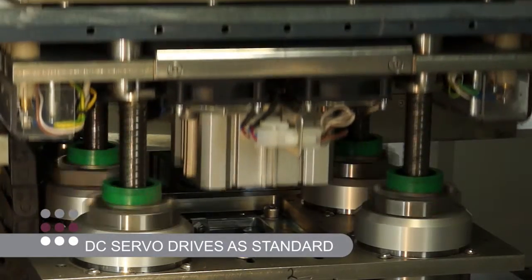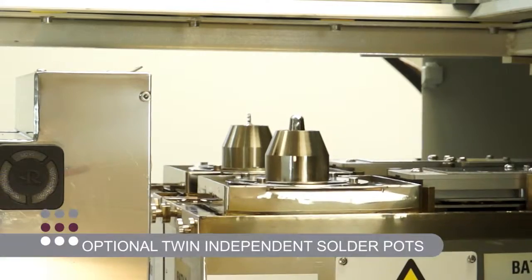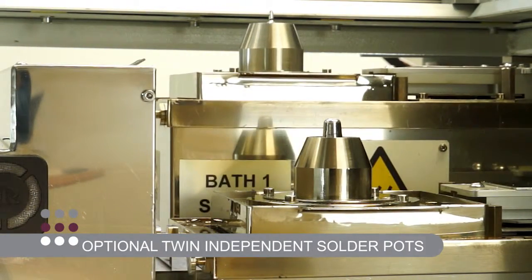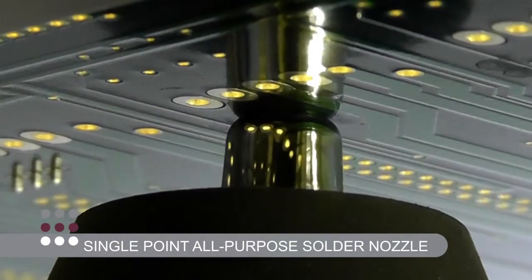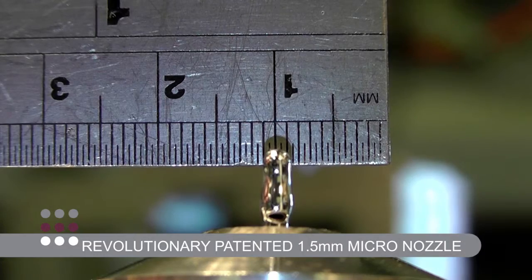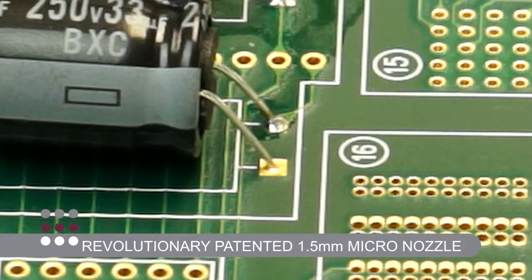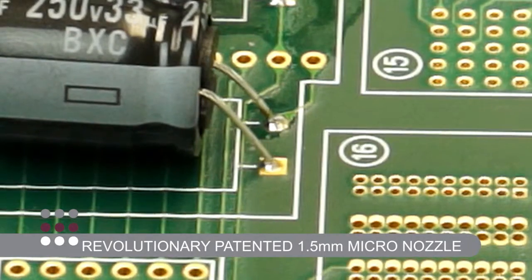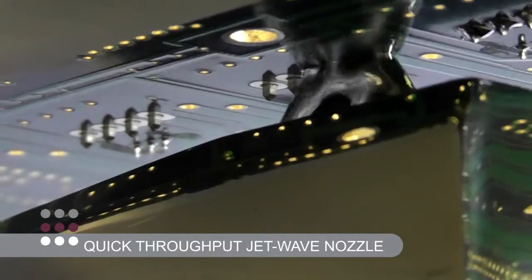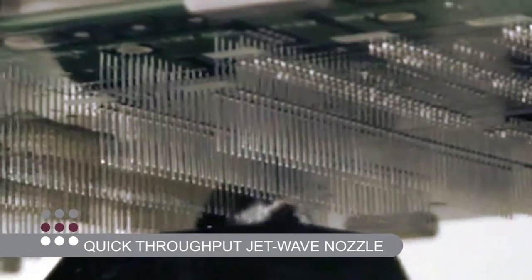Incorporating DC servo drives as standard, the Jade Pro offers the user optional twin-independent solder pots which can be configured with highly flexible single-point all-purpose solder nozzles and our revolutionary patented 1.5 millimeter micro nozzle technology. All this plus quick throughput JetWave nozzles, which are particularly useful for soldering connectors and components with longer pins.